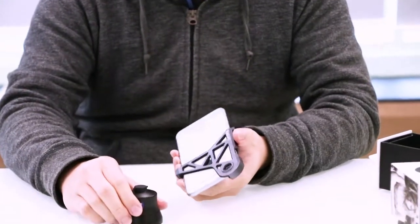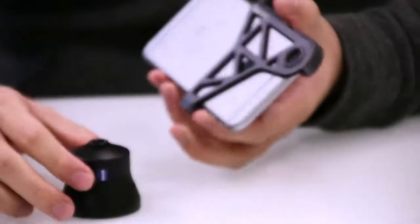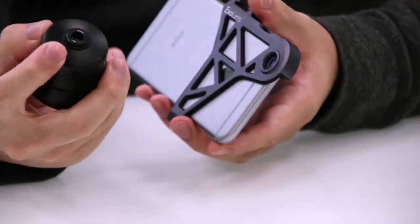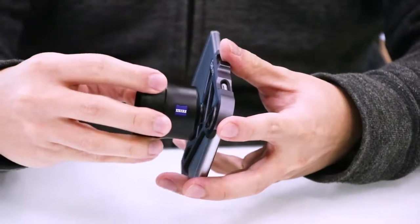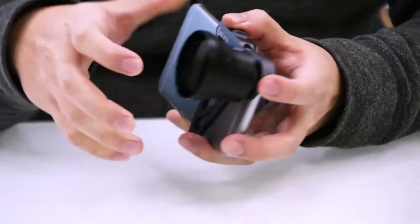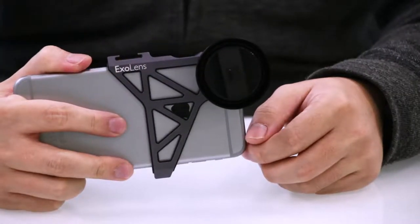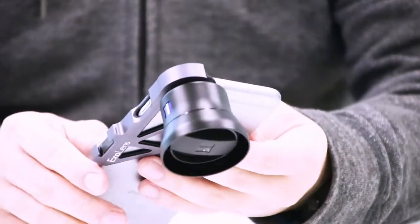To attach the lens, it has a screw-on mechanism. You remove the rubber protection, aim the screw-on connectors, put it into place, and screw it on — making sure it's tight. There you have it, simple as that. Anyone can do it. It's very sturdy and nothing is going to fall off.